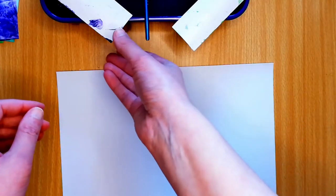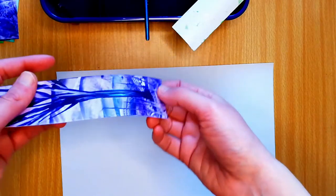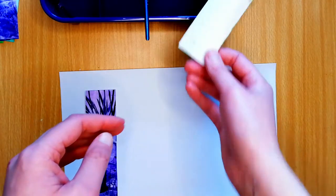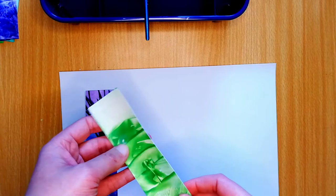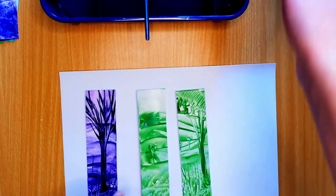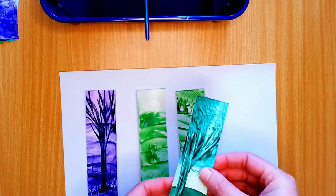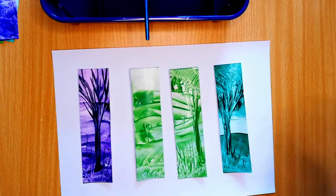So now that the backs are dry, I'm just going to turn them over and do the last final layer on the front just to prevent any bending. And just to cover up any blemishes that might have been from the first layer as well — we've got a few of them there. Right, let's go!